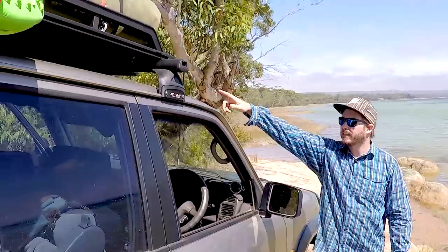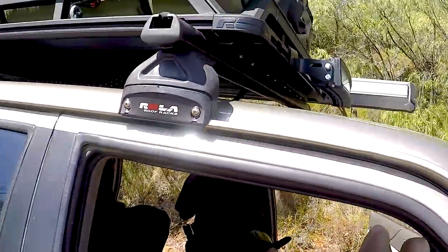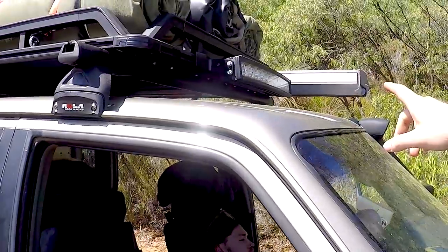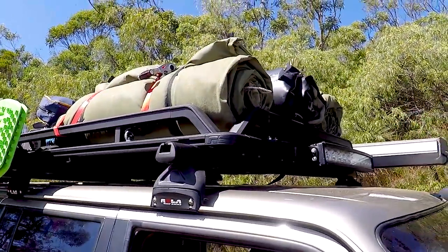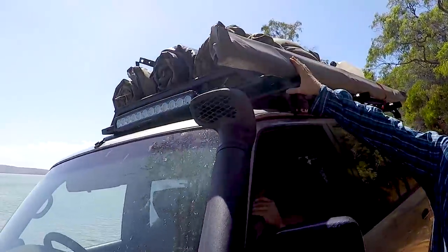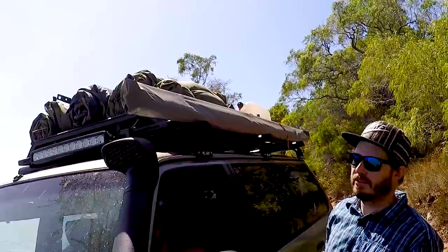And on the front here, the light bar mount. We've got the Roller tie down straps holding our three swags on the roof, and around here there's a bracket holding the awning onto the roof tray.